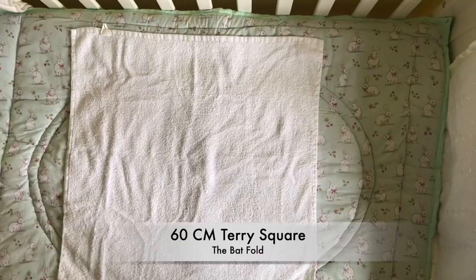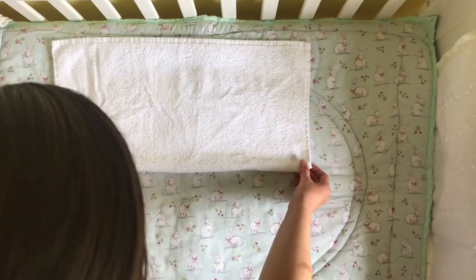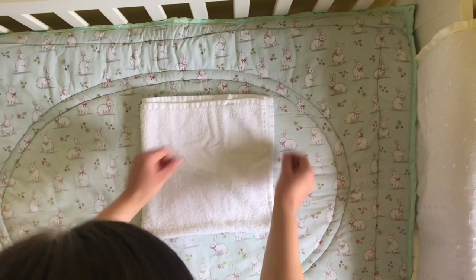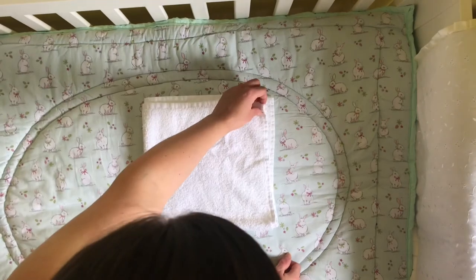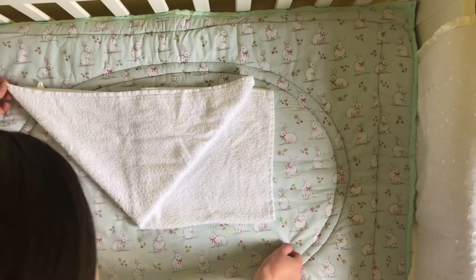Taking the bottom, fold it in half once all the way to the top. Then take the left hand side and fold it in half again. You can see the towel now has four layers. Grab the top layer and pull it across to the left to form a triangle.